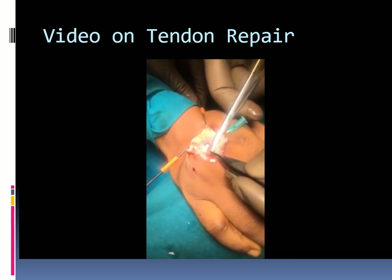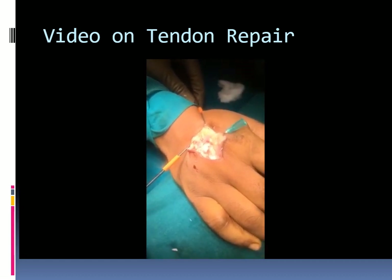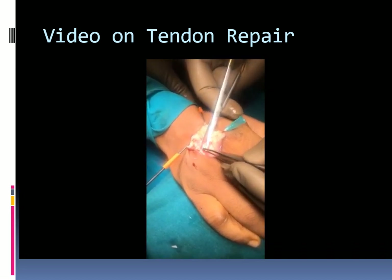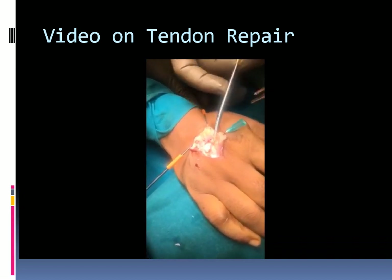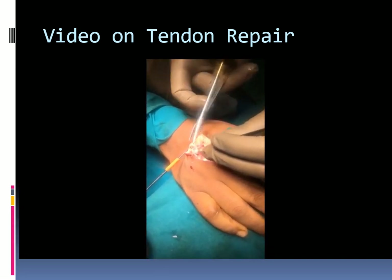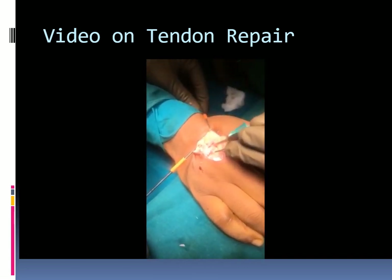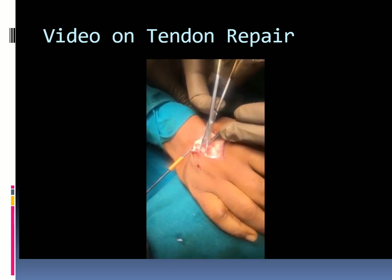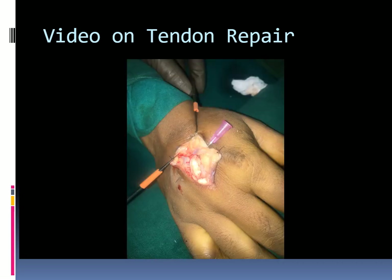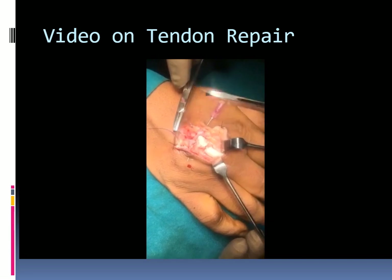The tendon end is prepared for suturing. The ends are divided and freshened using a sharp instrument — either a surgical blade or cutting scissors — that will not crush the tendon substance. The picture shows the prepared tendon ends.